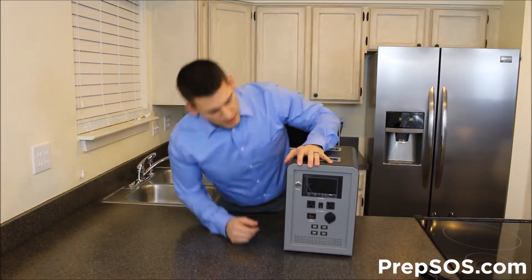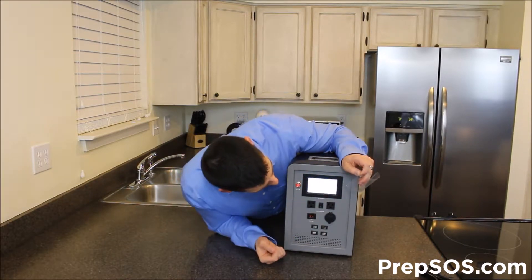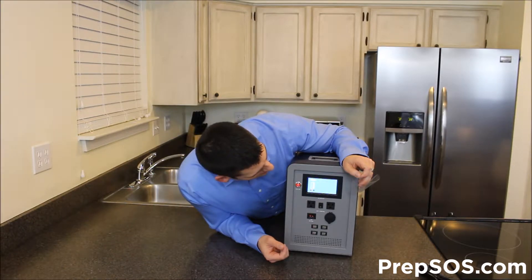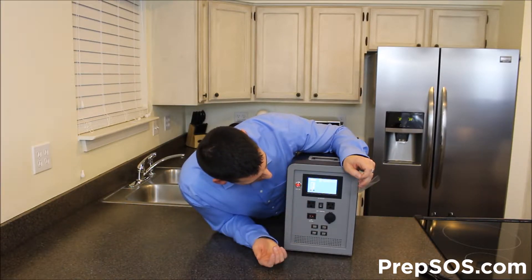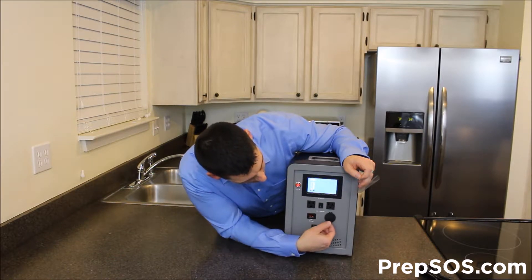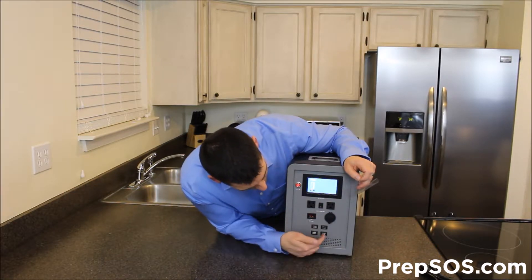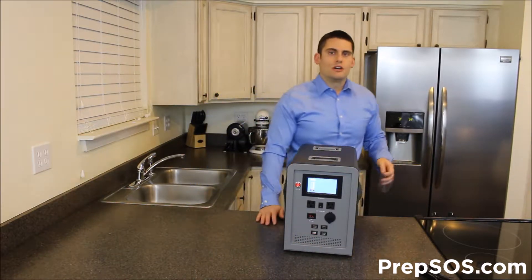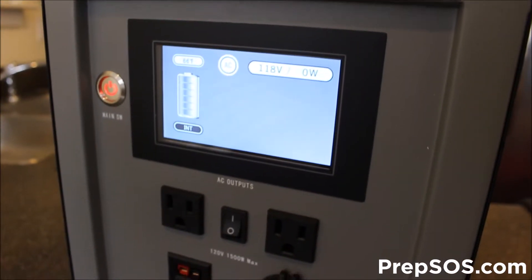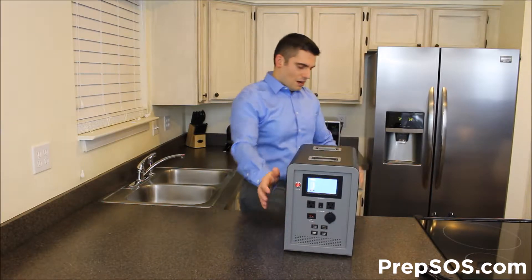So obviously we've got the front. It has your LCD screen right there. If you want to take the covering off, you're going to push the button to turn it on. It's going to tell you what temperature it is in here — exactly what the thermostat says. We can turn on the AC switch right there. So we've got two power outlets here to plug anything in, a cigarette outlet that's 12 amps, Anderson power poles, as well as some USB plugs to charge your cell phone, tablets, digital cameras.